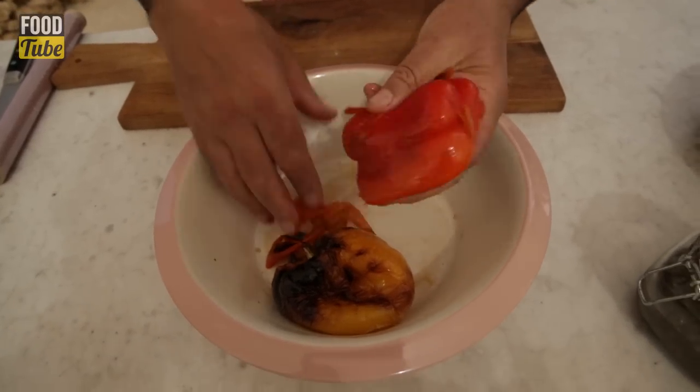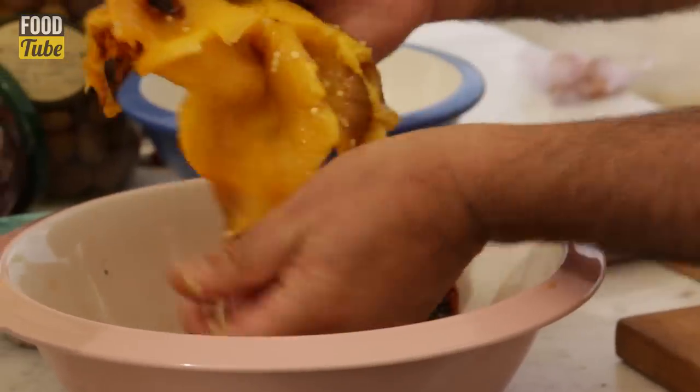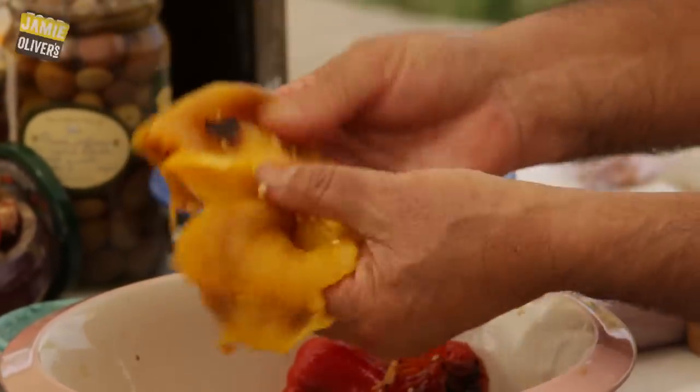With your hands, you peel it. Look at this one — lovely and burned, but it's nice underneath. Cut it and remove all the seeds.